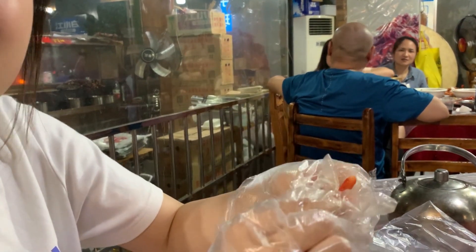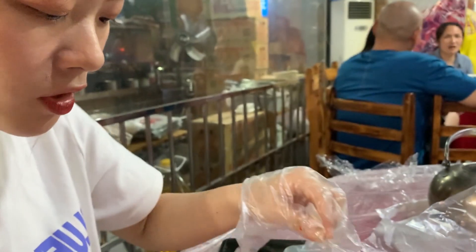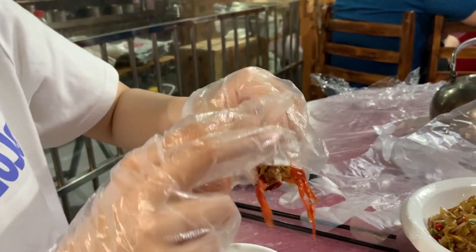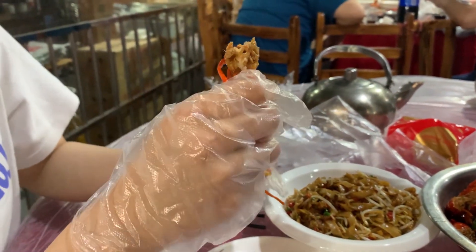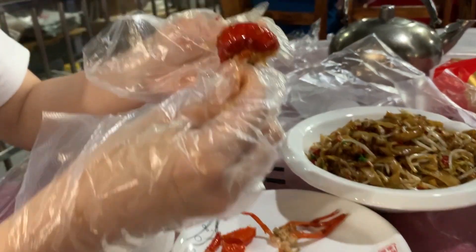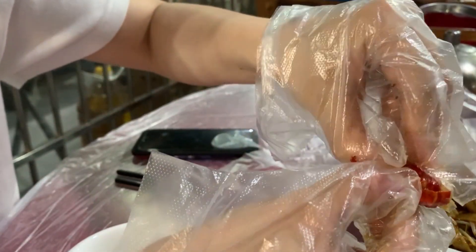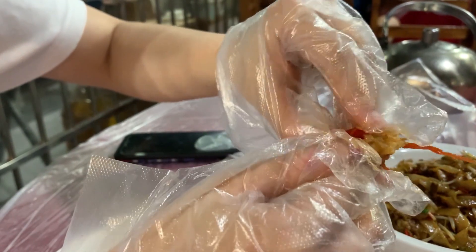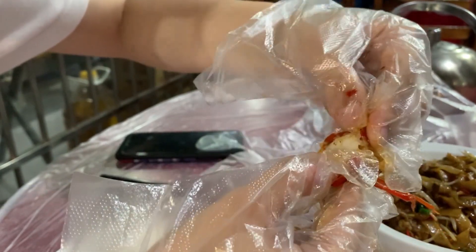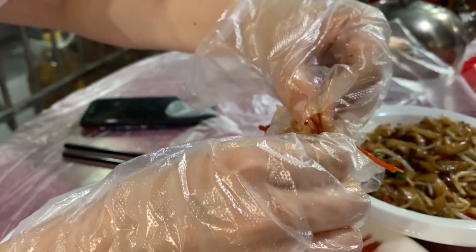So easy, right? It's so easy. Okay, this next part — you just suck it. Okay, this is the bone part — it has the most meat. See? They already cut the back part, so we just need to peel the shell and take the pin to take the meat out.